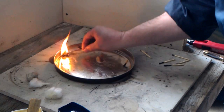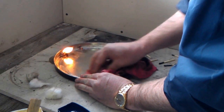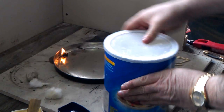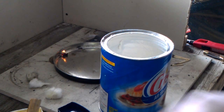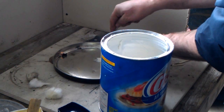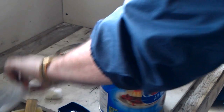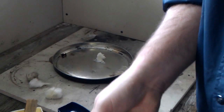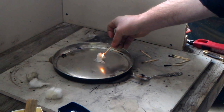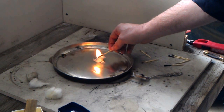An interesting thing that I have found is that very similar to Vaseline, if you take shortening — Crisco — it has many of the same principles. Now if I go to light this right now, again it won't burn; I can't get it to light directly. But it will work as a wicking fuel.